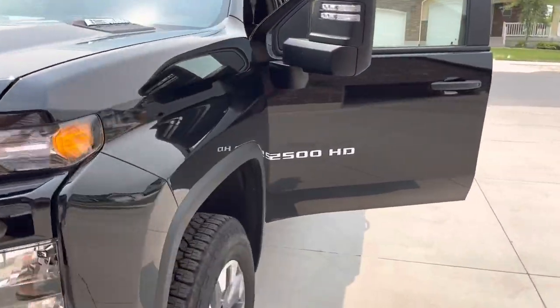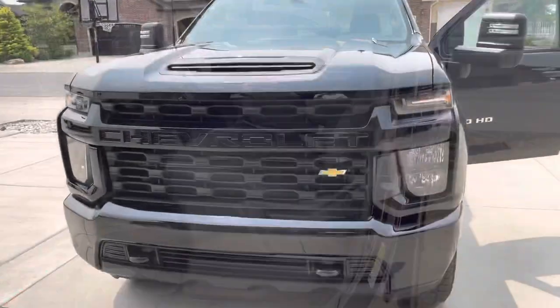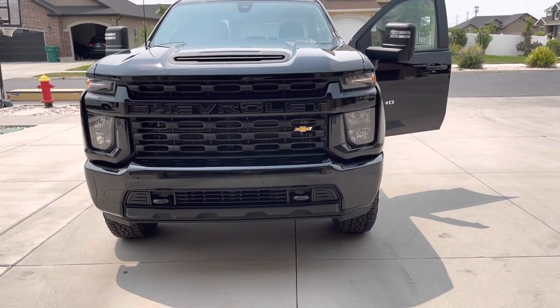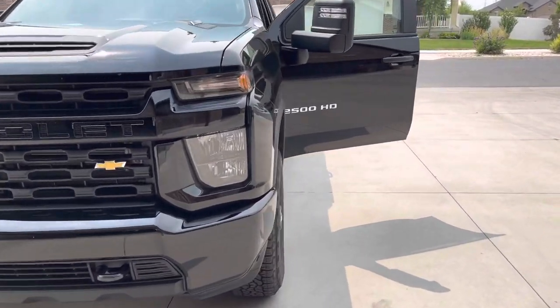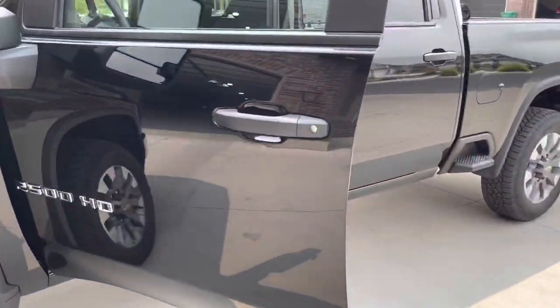Just a shot from the front — it really looks aggressive in all black. I love the look of this thing. Let's jump inside and go through some of the interior features and the window sticker.